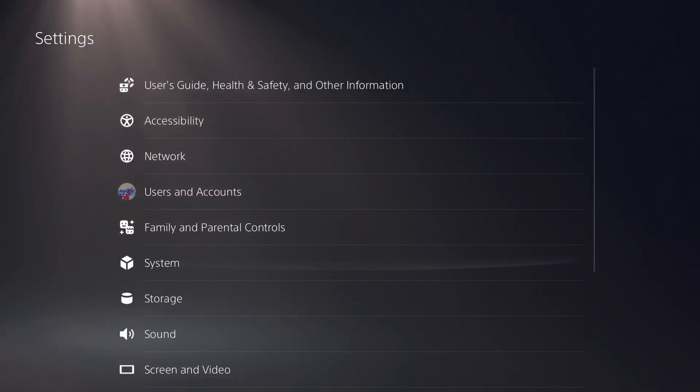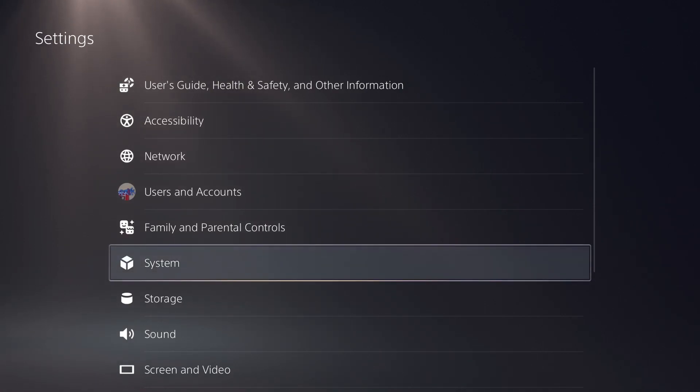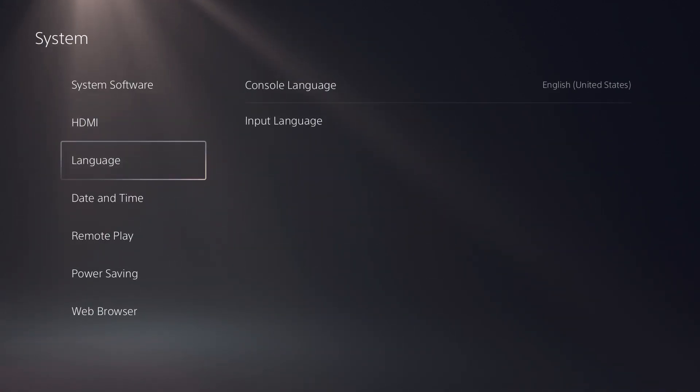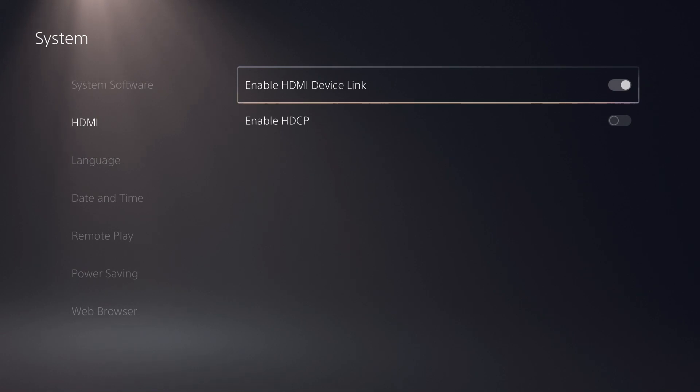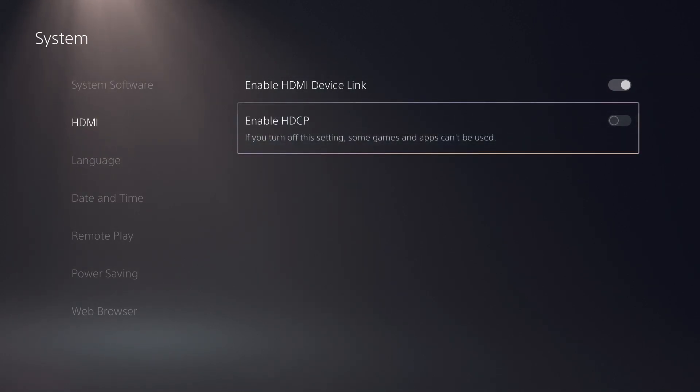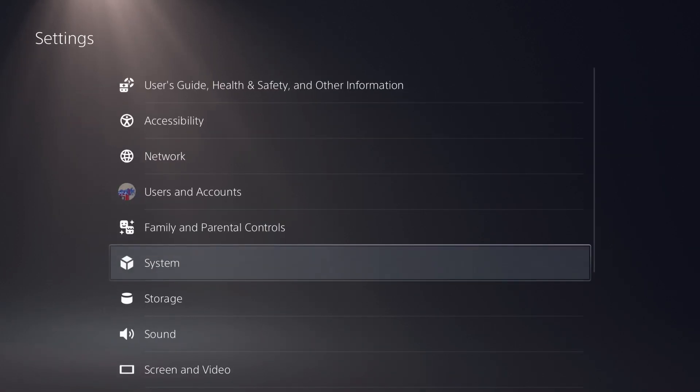From settings, you go all the way down to System — it's pretty close so you don't have to go far down. Then you go to HDMI and click Enable HDCP and turn it off. HDMI Device Link is on, but you turn HDCP off.